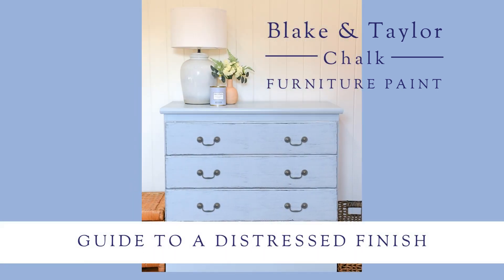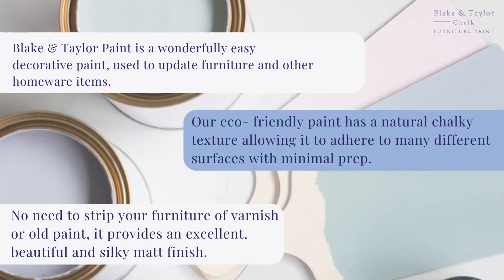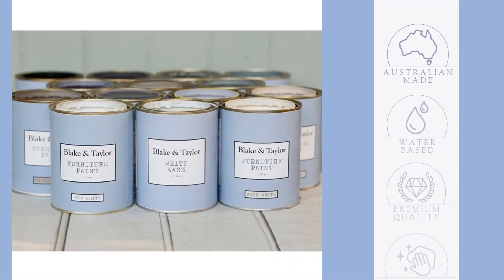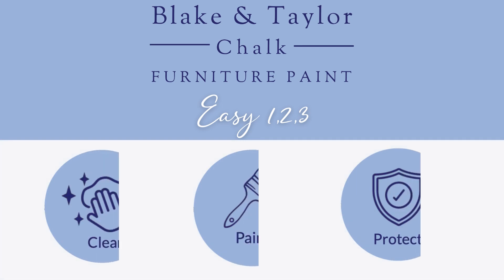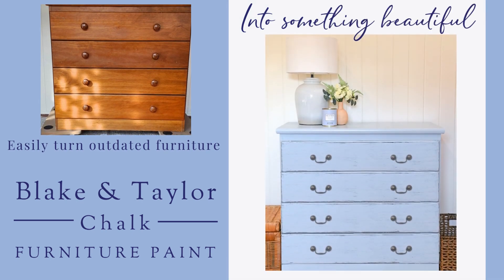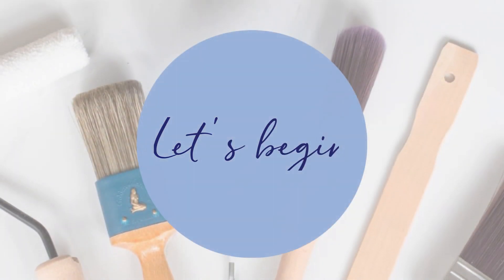Welcome to the Blake and Taylor Guide to a Distress Paint Finish. What is Chalk Furniture Paint? It's an easy decorative paint that adheres to a number of different surfaces with minimal prep. Australian made, premium quality and water-based, it's as easy as one, two, three: just clean, paint, protect. Turn outdated furniture into something beautiful. Let's begin.